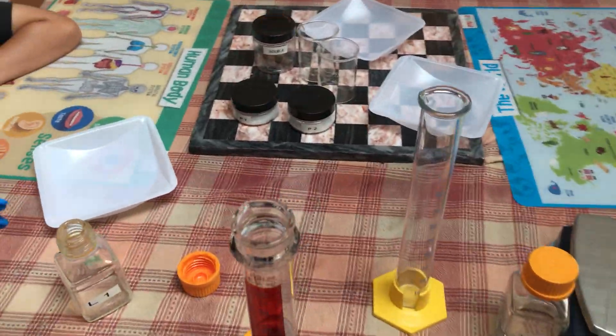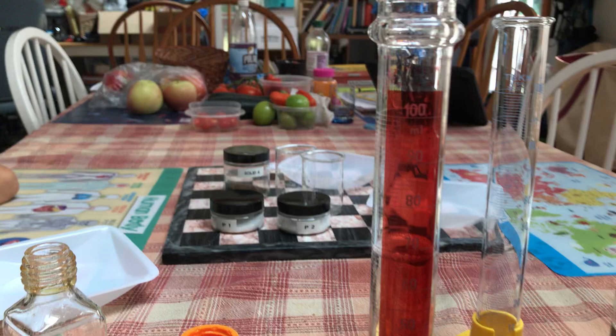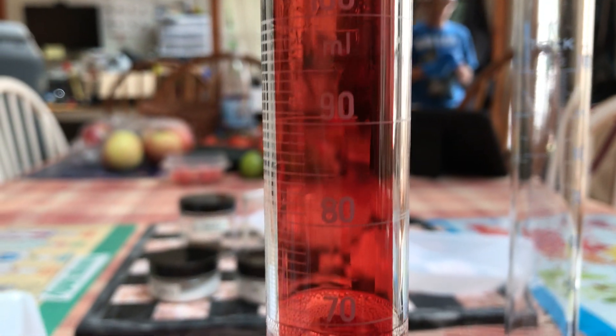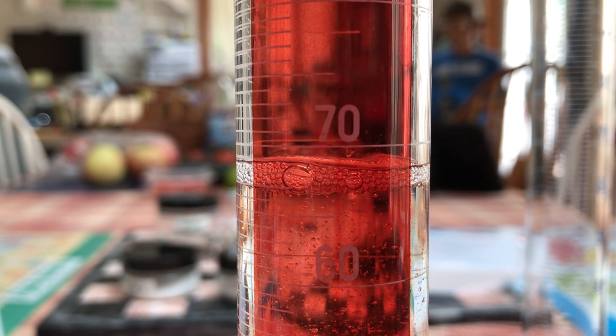All right, now to properly use a graduated cylinder, you have to get on the level with the level of the liquid. You'll notice this is a 100 milliliter graduated cylinder, and if we get down we can see our level with the bubbles.